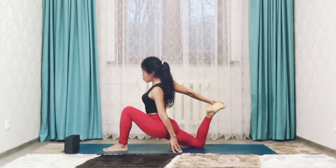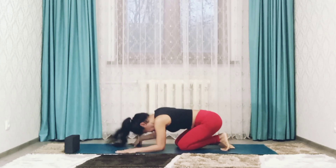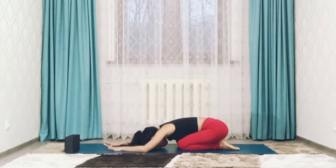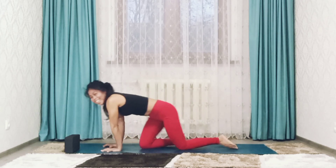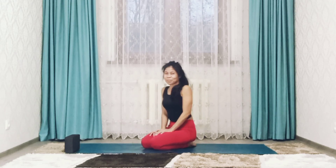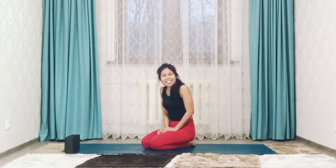Release the pose, exhale. Keep breathing. Two more breaths here. Inhale, come back up. So remember, just keep practicing — practice, practice, and practice. Thank you so much for watching, thank you for practicing with me today, and see you next time. Bye!